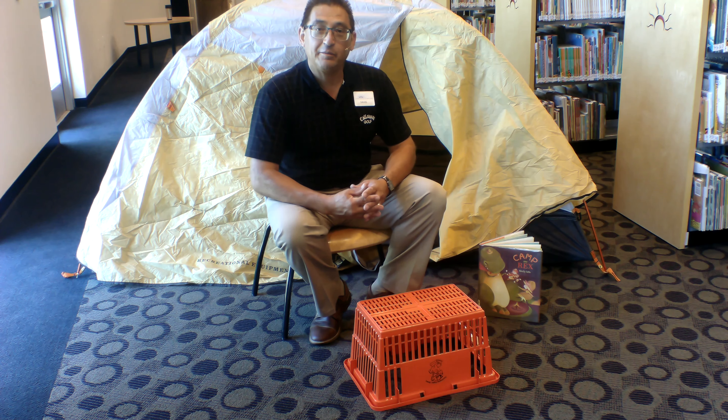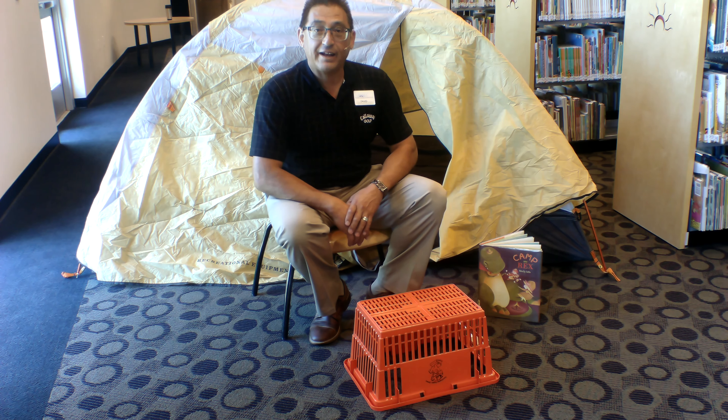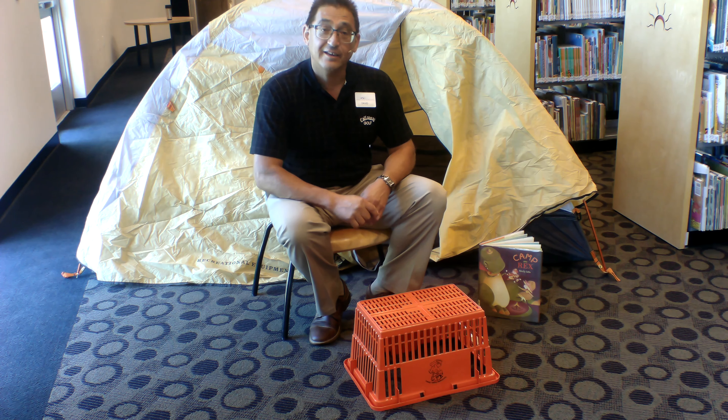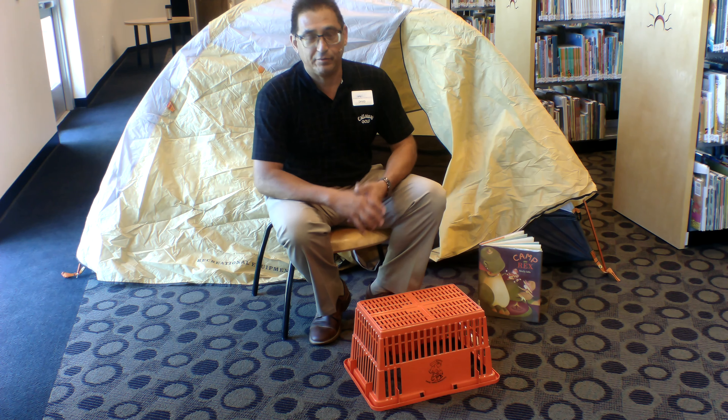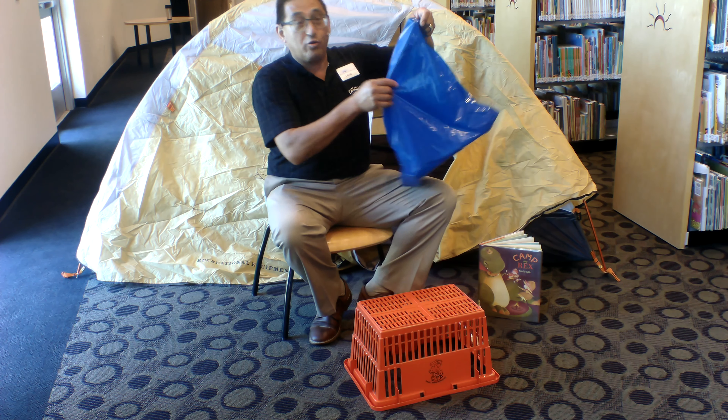Hi, David Flottis again here at the Farmington Public Library. I just want to remind folks to come out on Tuesdays and get your craft activity bag. We have a craft activity bag every week on Tuesday while supplies last, and they're always going to tie in with the story time. We did a story yesterday about camping — Camp Rex — and so today you can't go camping without s'mores, so today we're going to make some s'mores.